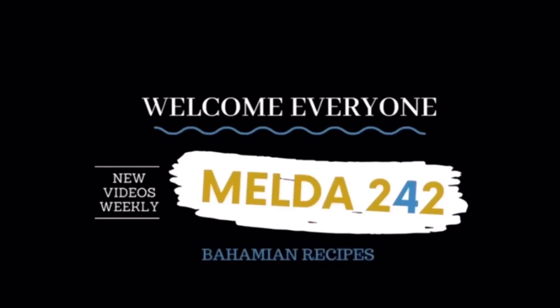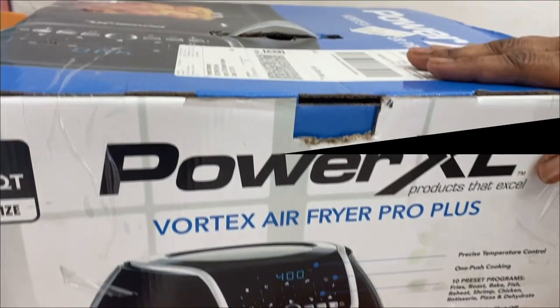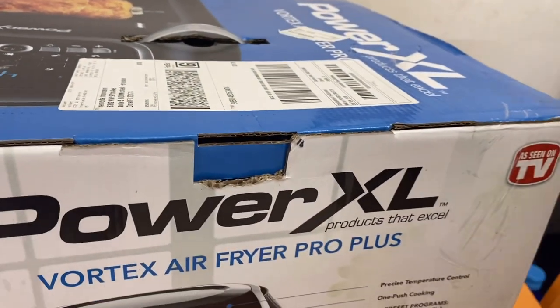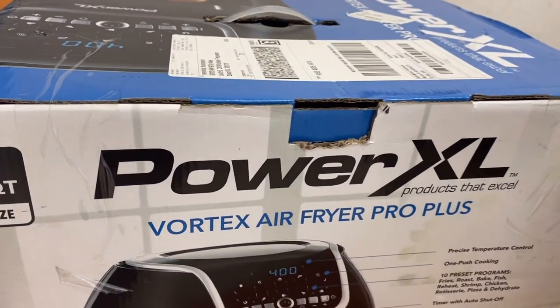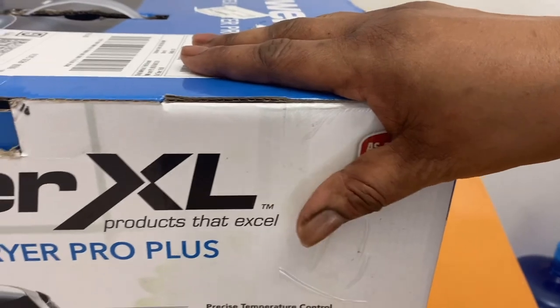Hello my YouTube family. Welcome back to Melda 242. If you are here for the first time, I am Romelda. So today, I am glad you are here with me. I am doing some unboxing today. I have a Power XL Vortex Air Fryer Pro Plus. Let's do this together.